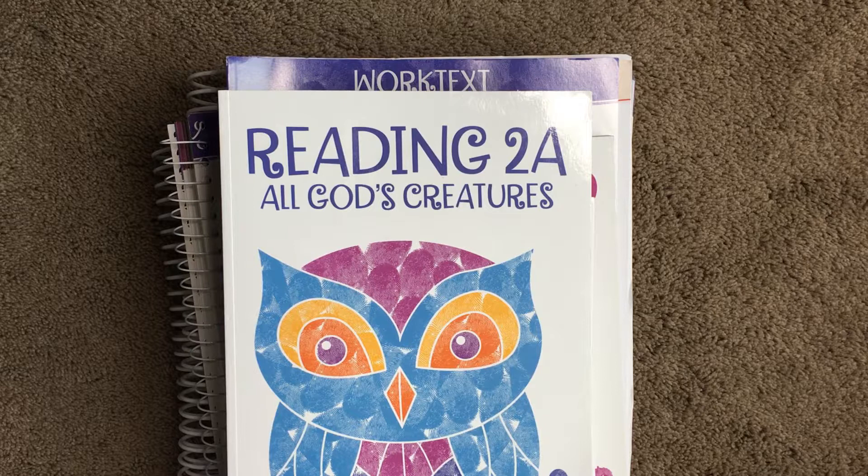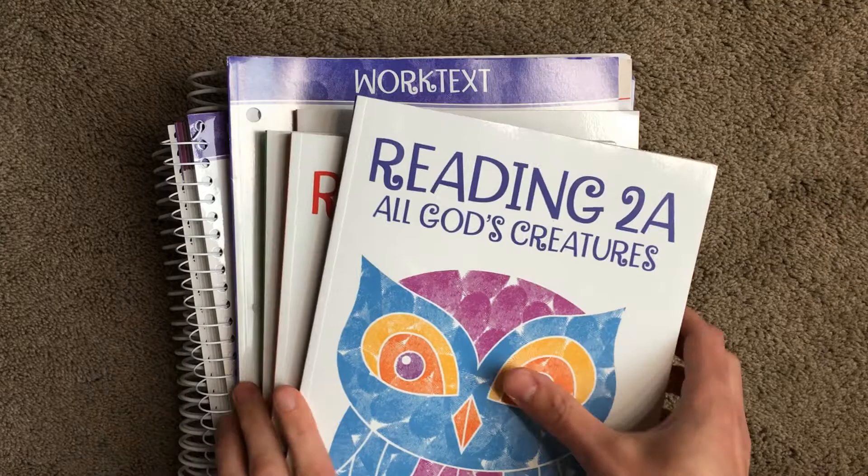Hi guys, welcome to my channel Jesus Loving Mama. This is Sheena and today I'm going to be taking a look inside Reading 2. I have the kit here that you get and you get lots of stuff in this kit, so let me just show you what you get.